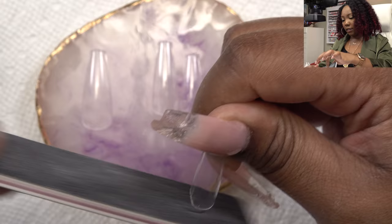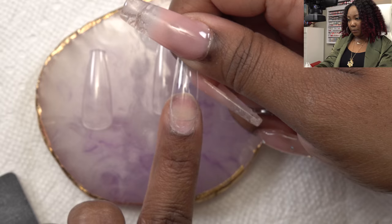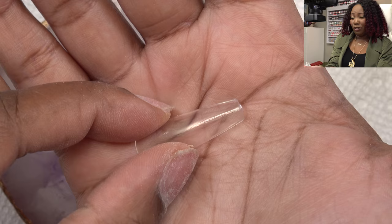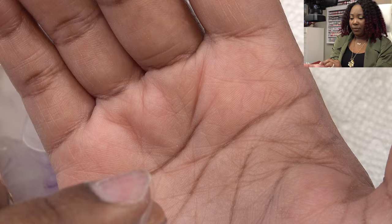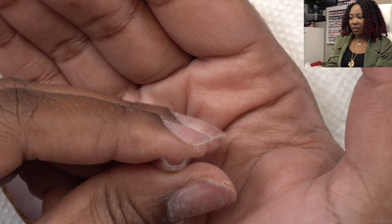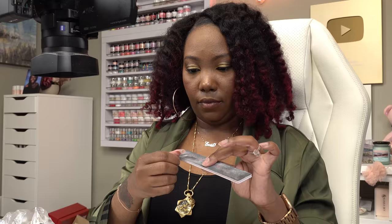Depending on the shape of your nail and cuticle area you may have to file these tips or you may not. For me I had to file the pinky. These tips don't feel extremely weak but they do feel significantly thinner than the Beetles ones I tried. They've got a good C-curve to them which probably gives them strength, but we'll see.